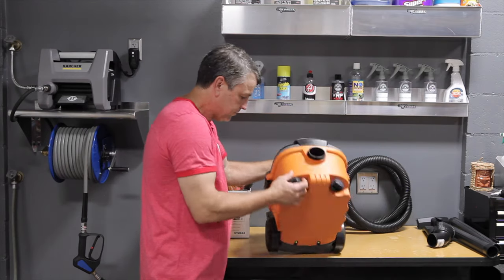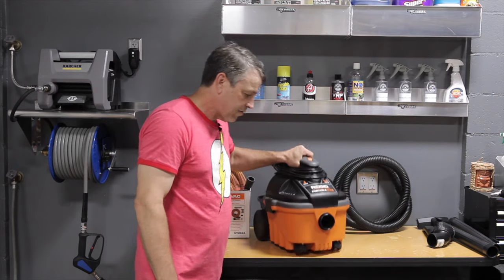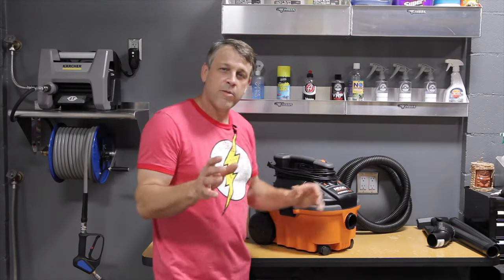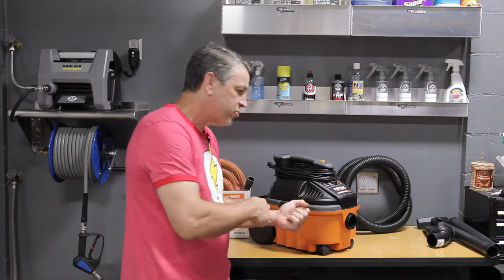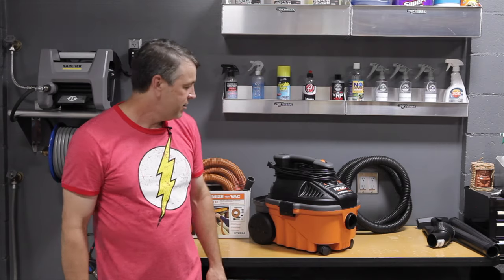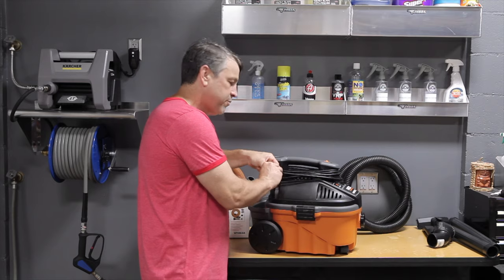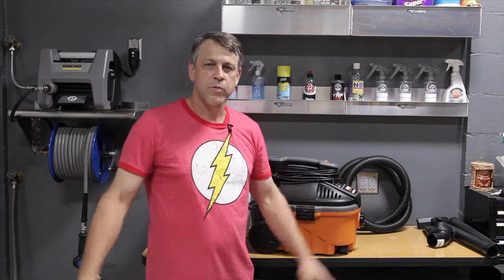Another good feature: it has caster wheels. These are particularly valuable because as we're dragging it around the car, it's actually rolling on those wheels, which is great. We've all been in that situation where we pull the vacuum hose, the vacuum cleaner falls over, and now we're dragging it around on its side — that's a mess. It also has a 20-foot cord, which is more than enough to plug into any nearby socket and reach out to the driveway, all around your workshop, or even if you're in mobile detailing, pretty far away from your truck or van.